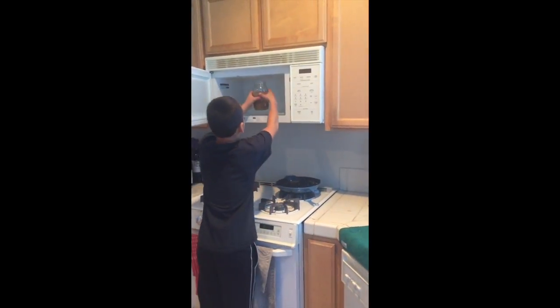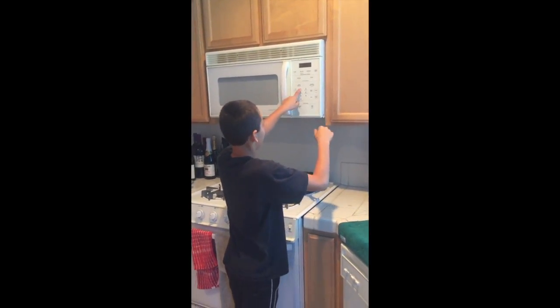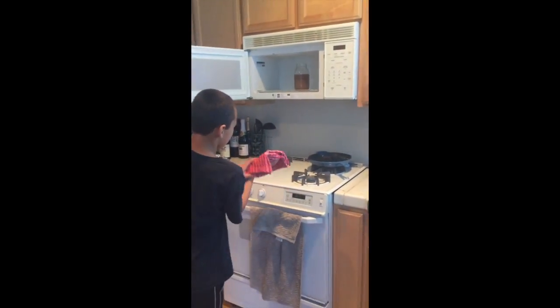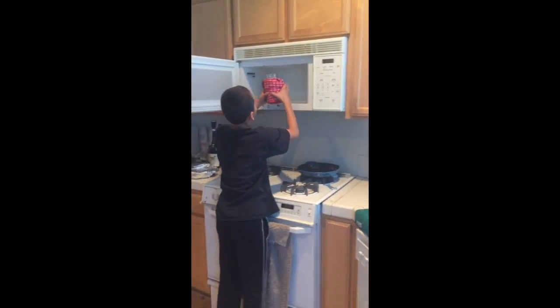Be careful. Another two minutes — I'll see you later. After you microwave it for two minutes, you're probably going to need a towel to take it out. It's going to be really hot. Got it.